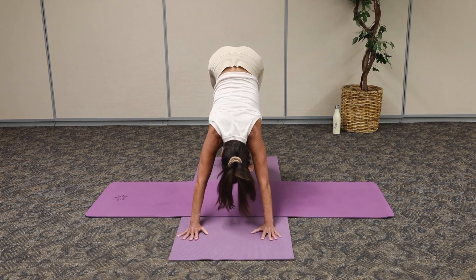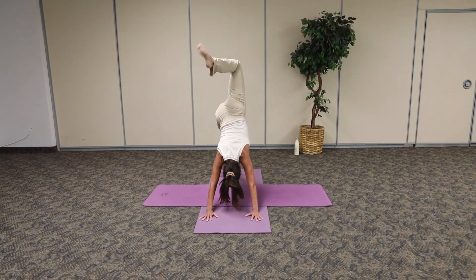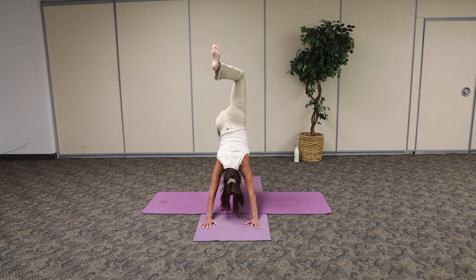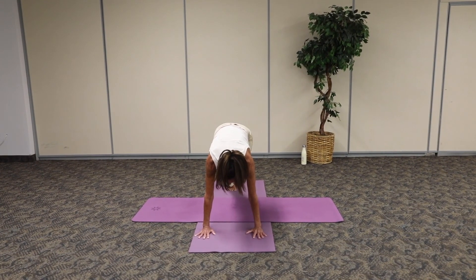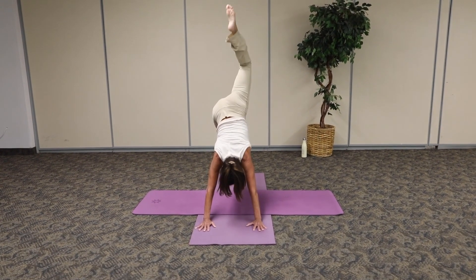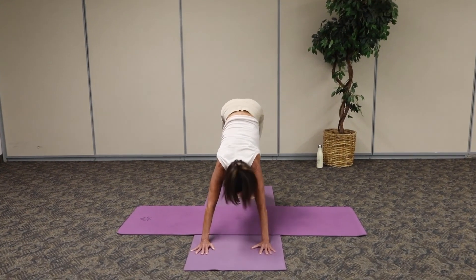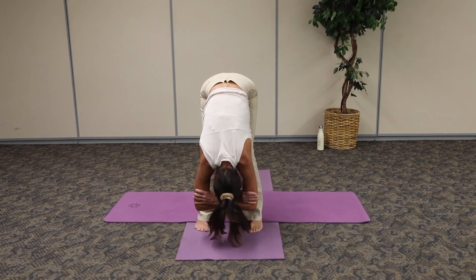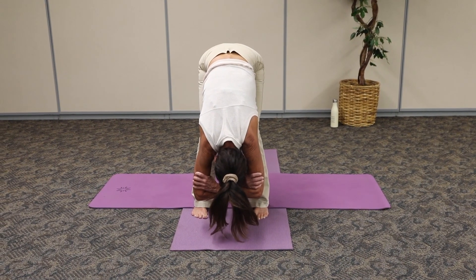Now we're going to float that leg all the way up towards the ceiling — opposite leg stretch. Bend into that knee, circle out that ankle, keep the shoulders square front. Reverse that circle, keep pressing away from those arm bones. Breathe. Gently come forward, pull the knee in towards the chest, connect with that belly. Come up to three-legged dog as that leg stretches all the way up. Gently float that foot down. We're going to walk our feet all the way behind our wrists and come into rave dog.